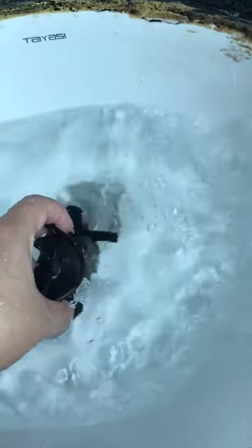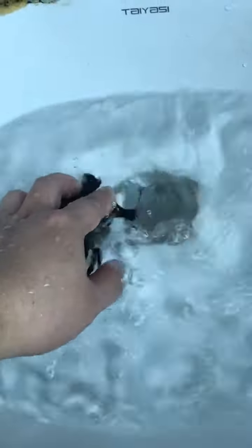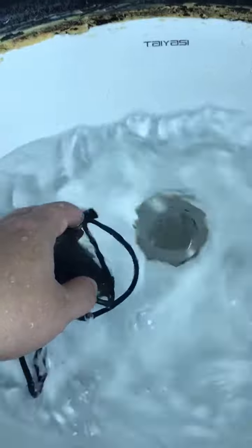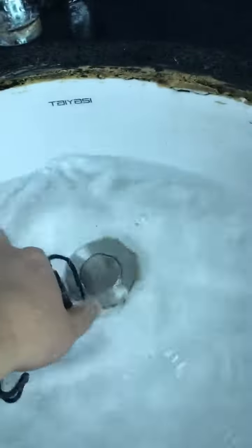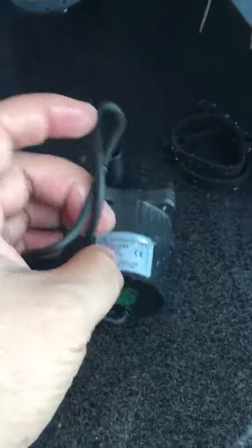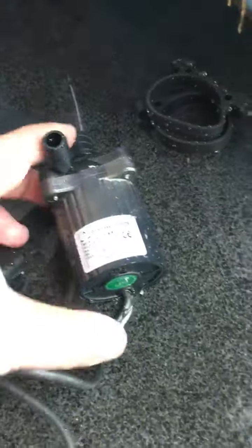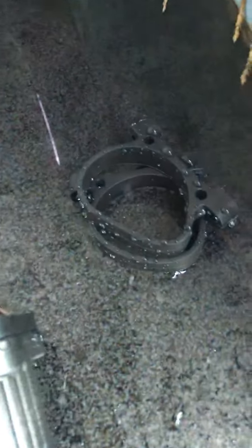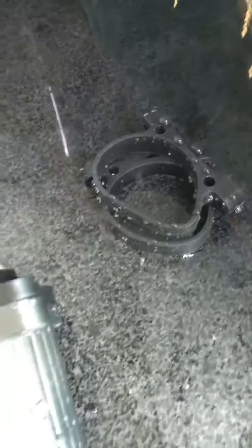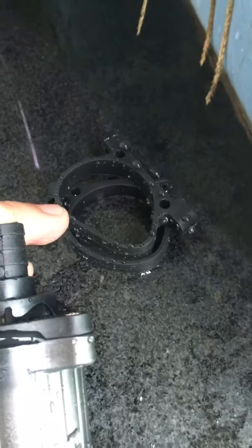I will power off this pump now and show you the whole outer appearance. Here is the cable and this is the pump as a whole. It also comes with one pair of rubber bases for fixing and installation, which can reduce noise and vibration when the pump works.